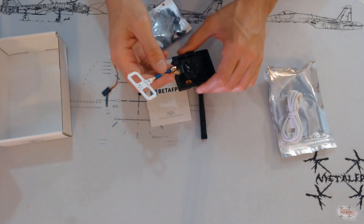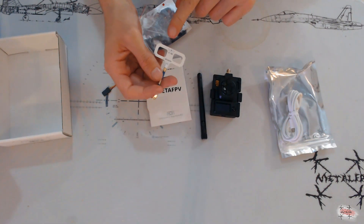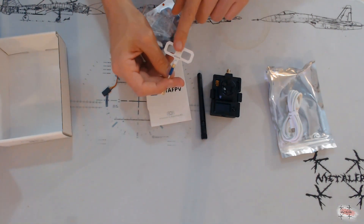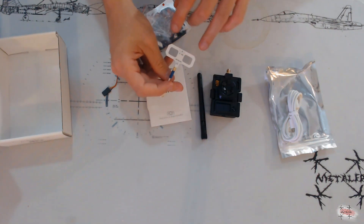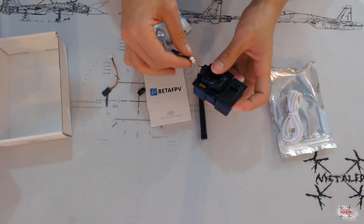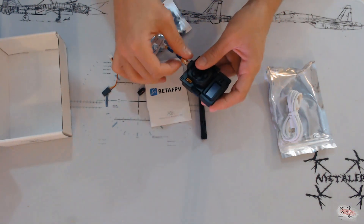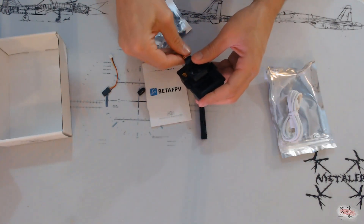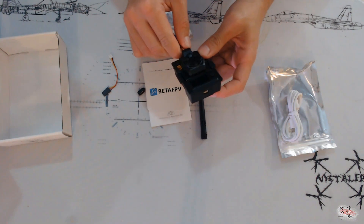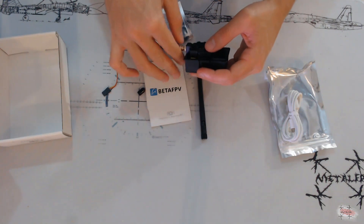This is the regular FPV trade-off with the MOXON: you're going to trade a bit of angle for more range and penetration, as opposed to the dipole which gives you a more omnidirectional signal but at a lesser distance. Remember that the dipole has to be perpendicular to your quad's antenna, while this MOXON antenna has to be aligned with the antenna on the quad to get the best range possible.